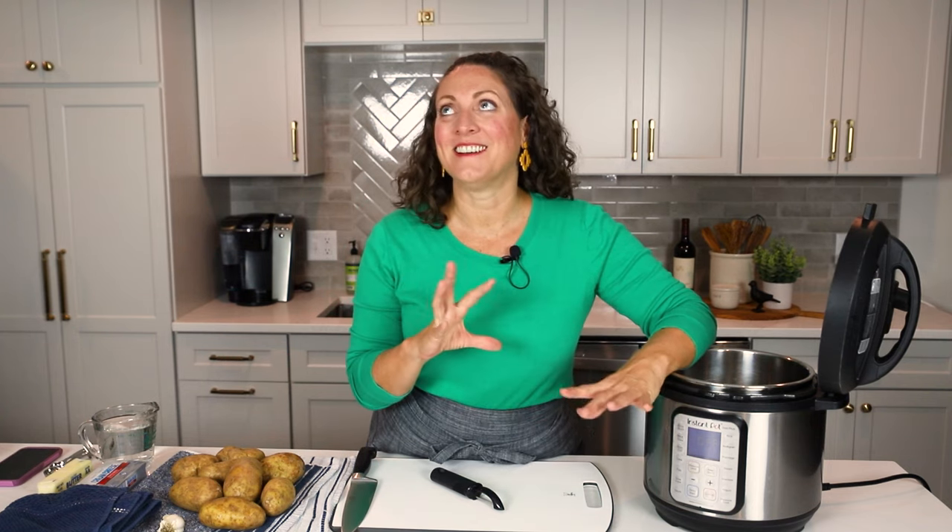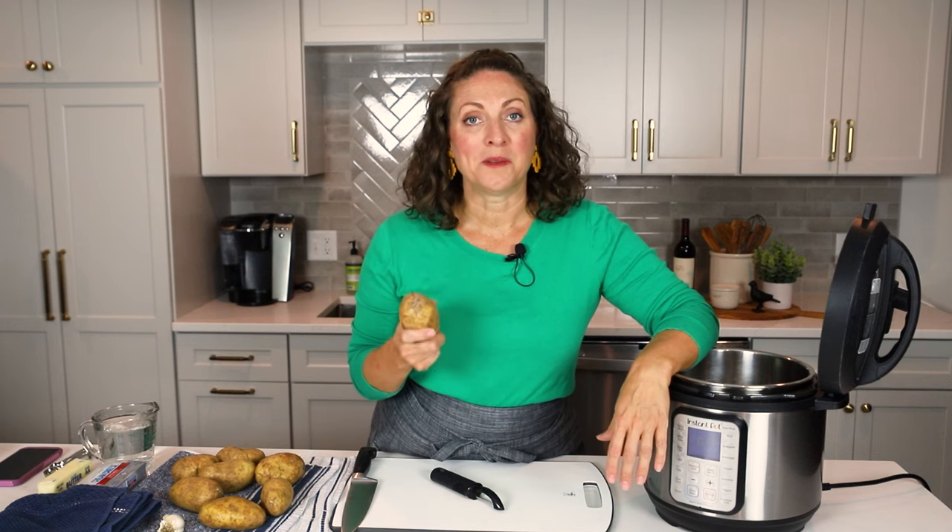Even if you didn't say mashed potatoes, I bet the majority of you did. They are so delicious. The problem with a lot of mashed potatoes, though, is that they are not flavorful enough. A potato on its own is not super flavorful, so I'm going to show you how to make the best damn mashed potatoes you've ever had, and we're going to make them in the Instant Pot, so stick around.